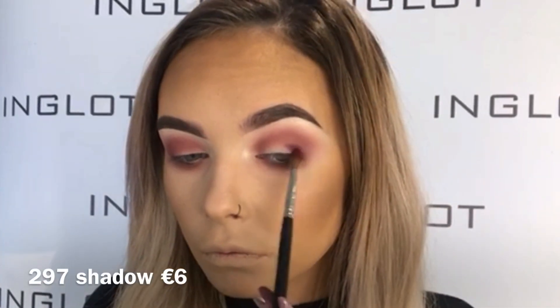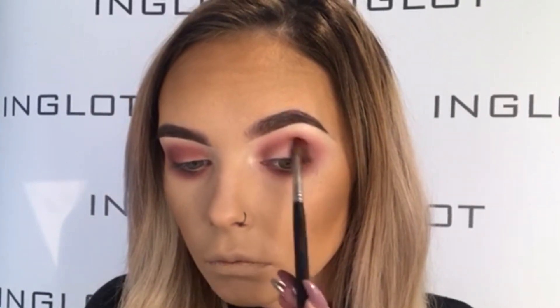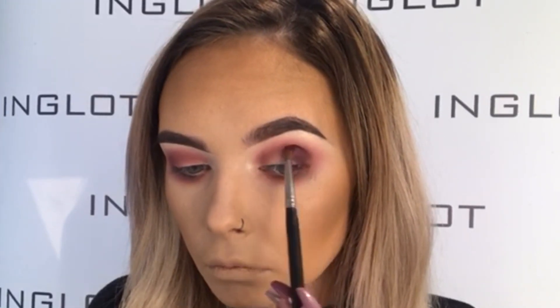I'm then taking my 10S brush and 297 shadow and I'm popping that right onto the outer corner of the eye to give a little bit of depth. And again, whatever I'm putting on top, I must bring underneath, so I'm going to start putting that right underneath the lash line as well.